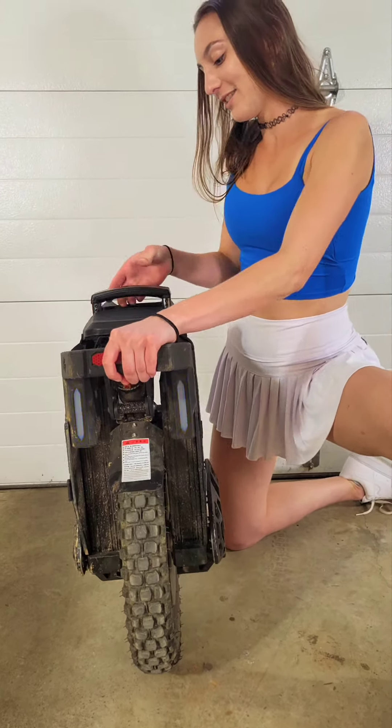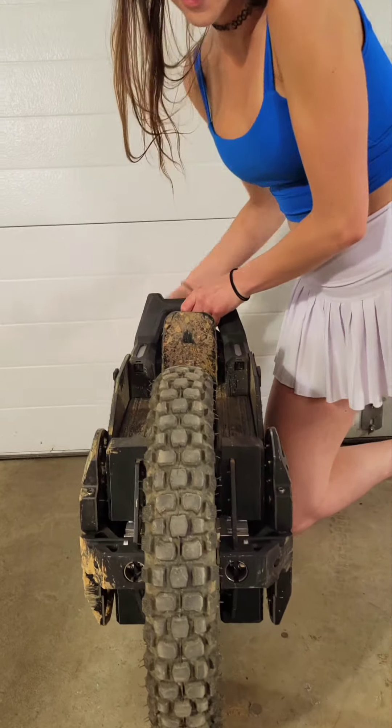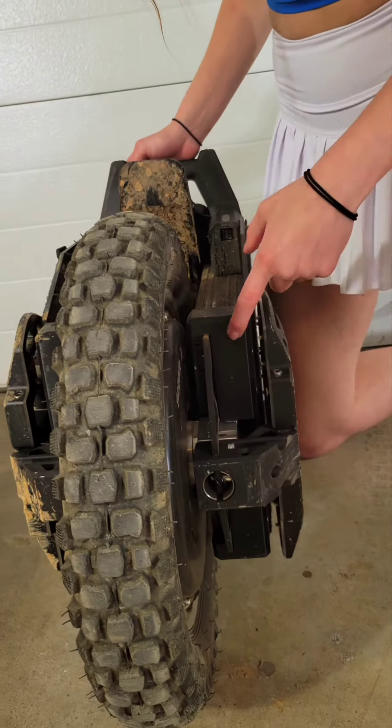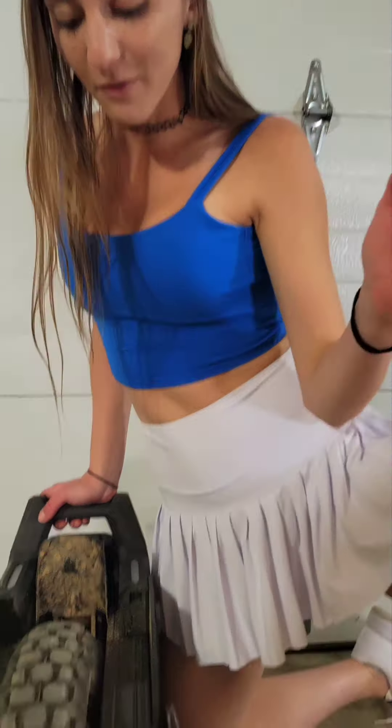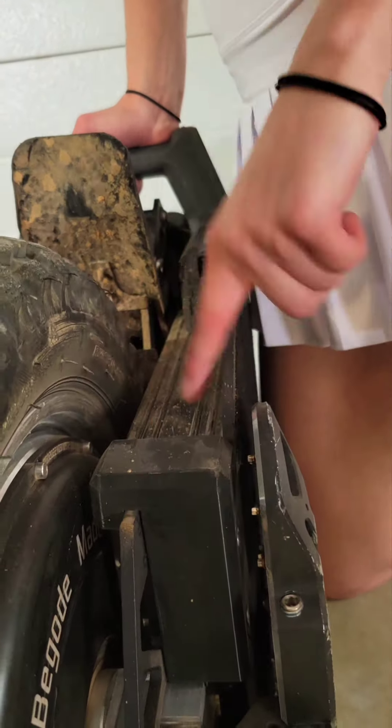And the last are these four pieces right here. They are made out of some rubber material and provide protection around the battery packs.